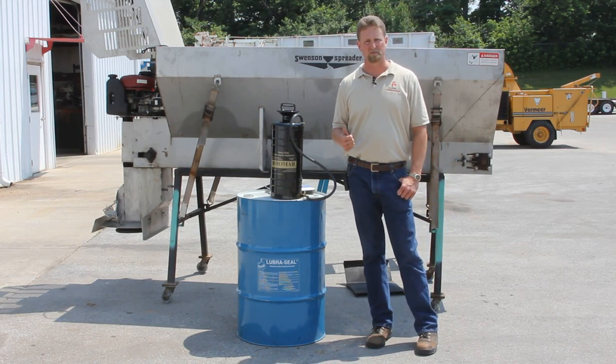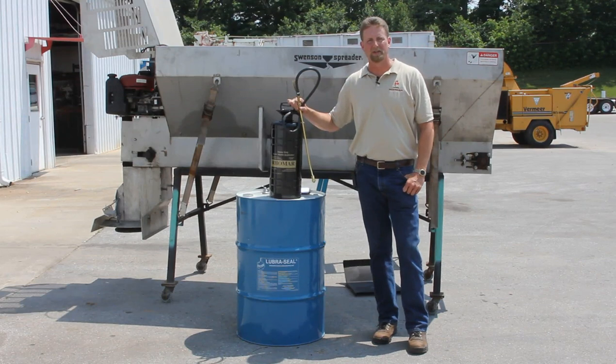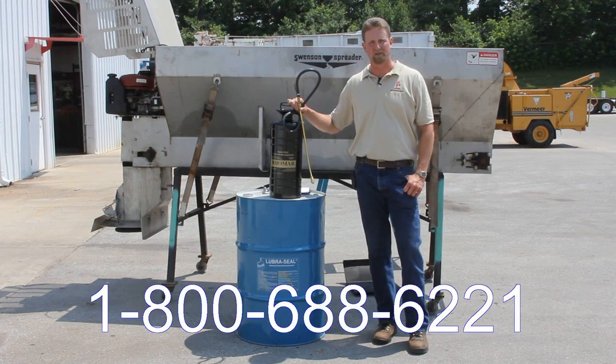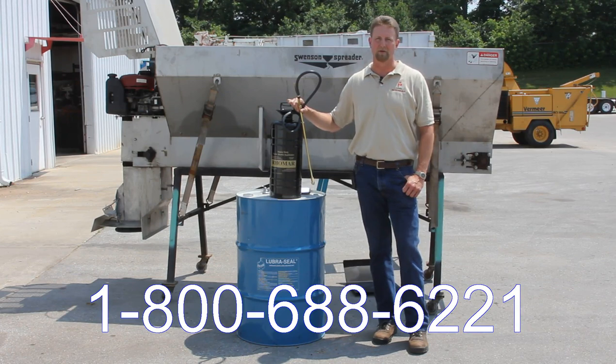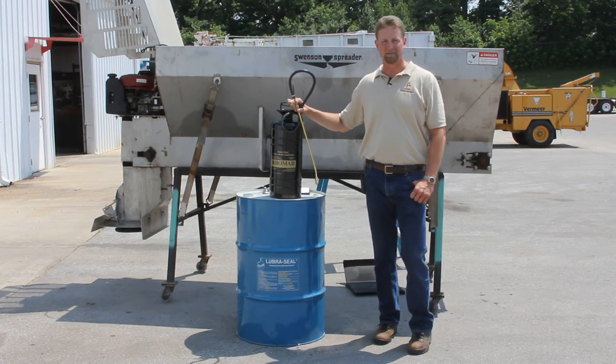All transactions are done in US dollars and we take Visa, MasterCard, American Express, or Discover. Thanks a lot for watching the video. If you have any questions or would like to place an order, feel free to call us in the customer service department. The phone number is 1-800-688-6221. We're open Monday through Friday from 7:30 to 5 central standard time. Thanks a lot. Have a good day.